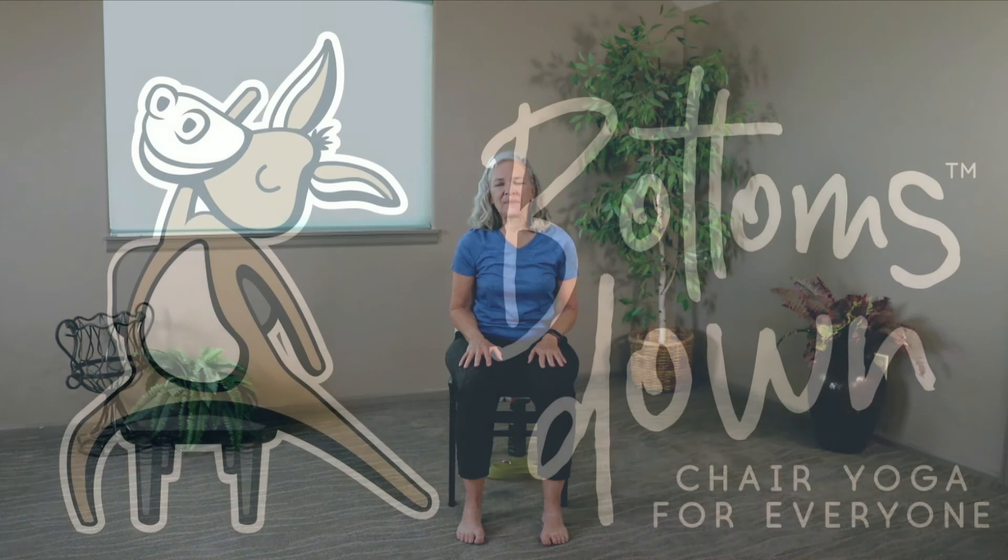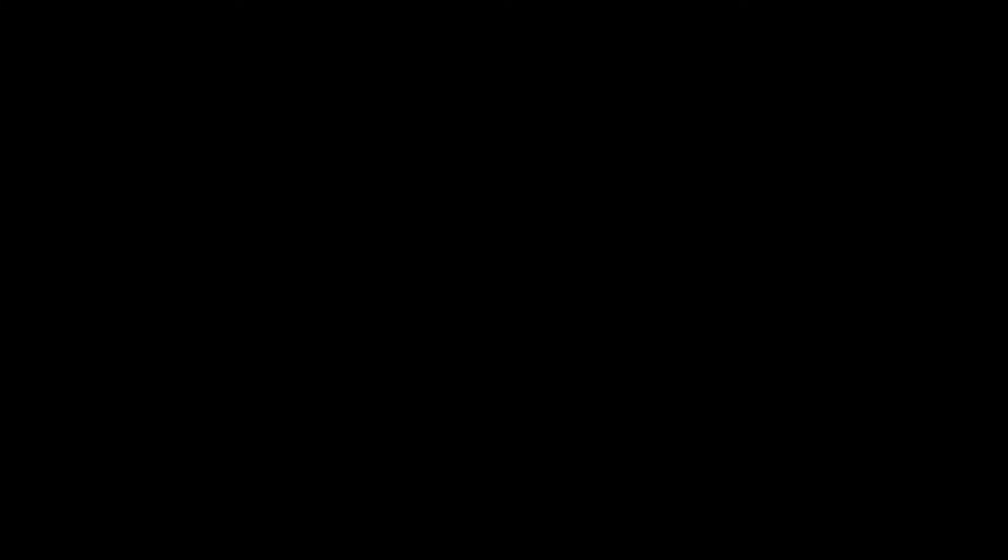Bring your hands to your heart. Honoring one another, we say namaste. Thank you so much for joining today — remember to go to Bottoms Down Chair Yoga on YouTube, click on that subscribe button, leave me a comment, and I will see you next time.